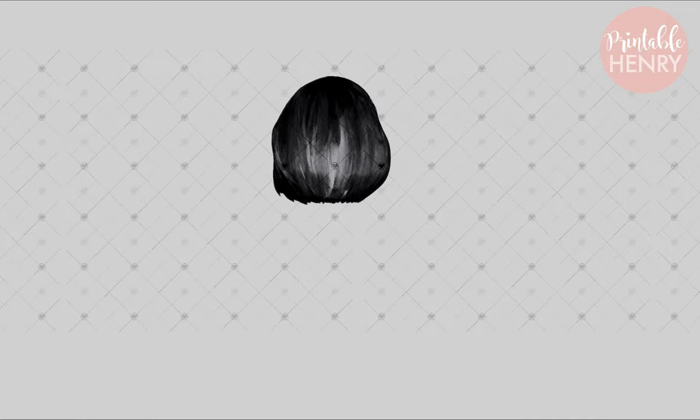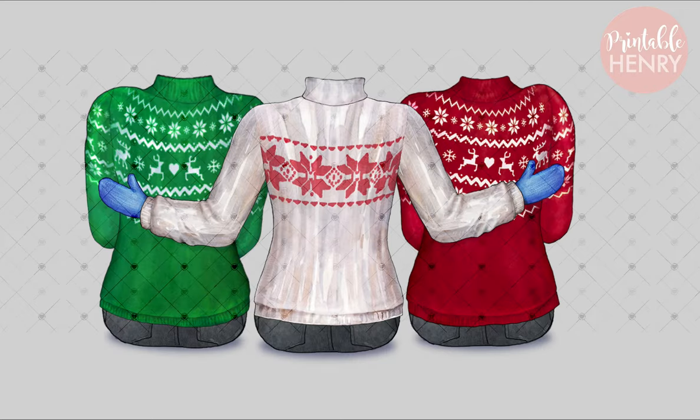Next we're going to look at the girls — this is the main part. This kit is really considered a beginner's kit because it's very easy to put together. If you've worked with other custom kits, you'll know there are different arms and different clothing, and you can move arm positions. It can be a little intimidating for people just starting out. This is a very simple kit because several of the bodies are already put together. In groups of three, all you do is add the hairstyle, place it on top of a background, and you've got your portrait.